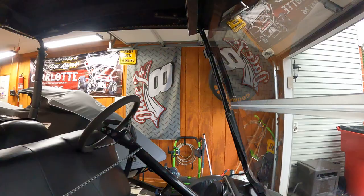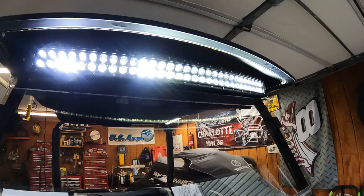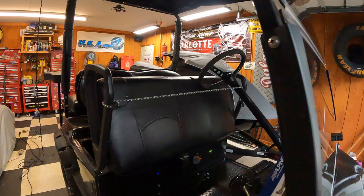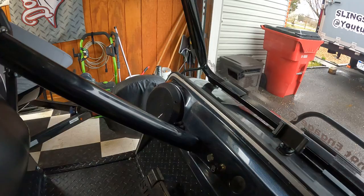The 32-inch bar — everything's operated on switches. Super bright. If you're going down the road it's pretty much unusable because it's blinding whoever's coming at you. Like I said, the 14-inch bar is normally the one I use, or sometimes the headlights. All operated on independent switches.